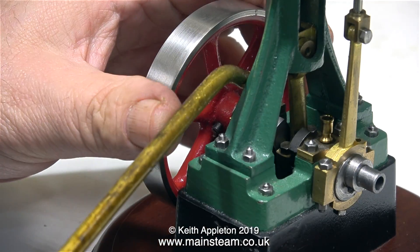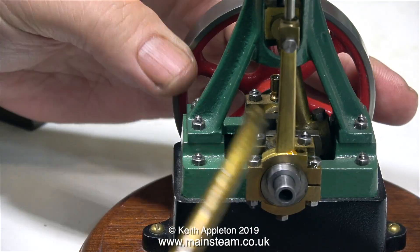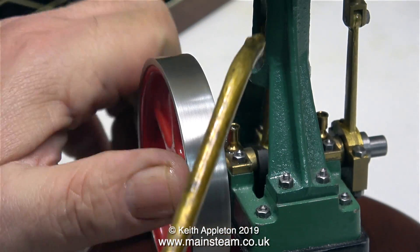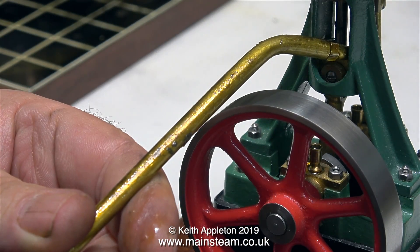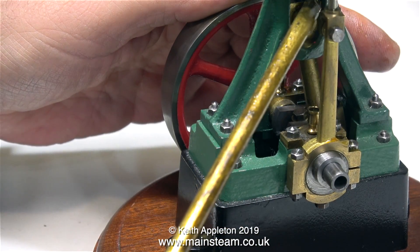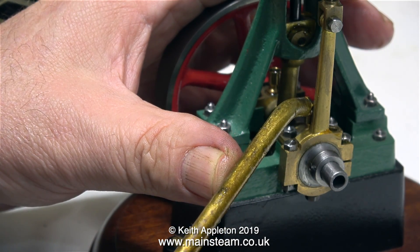It doesn't look like this engine's ever run, so I'm making sure I get oil into every moving part. It's very important not to miss any of them — particularly the main bearings and the big end, the small end, the crosshead, the crosshead guide, the piston rod, the valve rod, and the eccentrics. Via the union I've just fitted to the steam chest, I've already injected some oil into the steam chest, which will be carried to the cylinder to lubricate that.